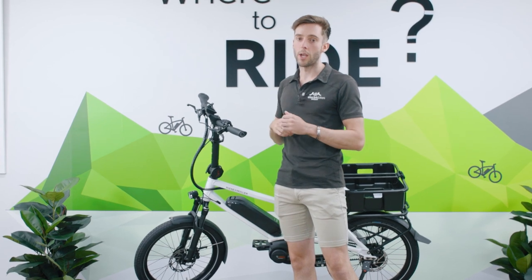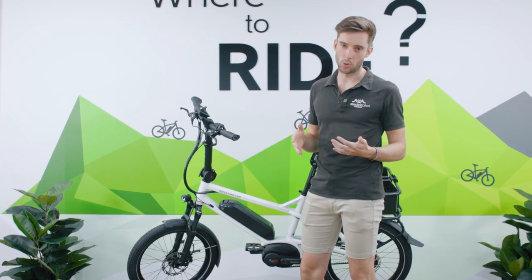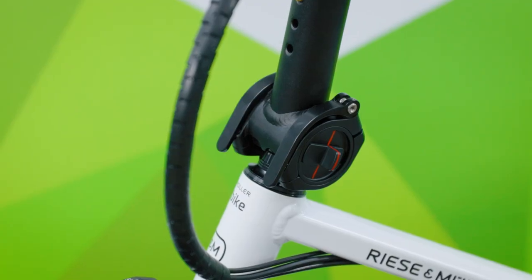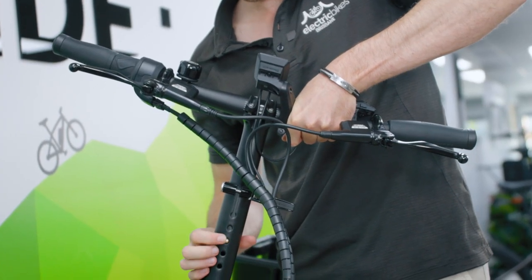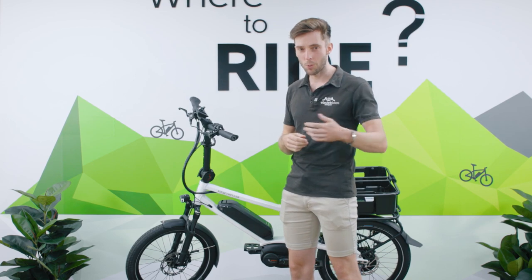The adjustable stem is great for making this a one-size-fits-all bike. You can tilt it forward, back, up and down to suit your riding position, style, and even what terrain you're on.